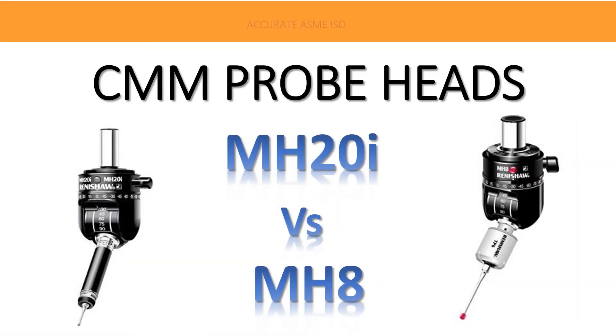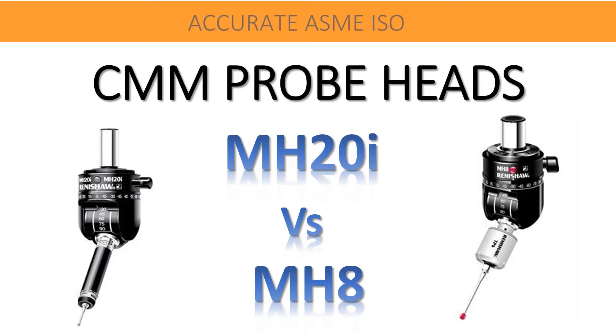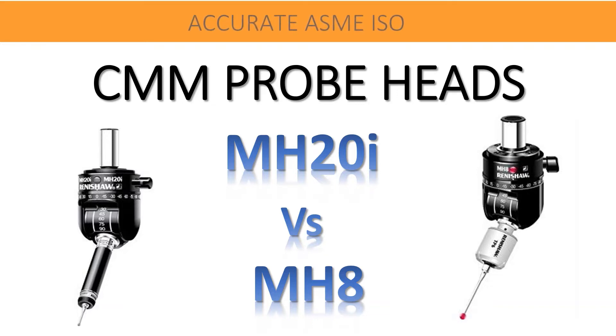Welcome friends to our YouTube Learning Channel. Accurate. ASME. ISO. In this video let us discuss on CMM probe heads: MH20i vs MH8. Please do not forget to subscribe and like it. Let's begin now.